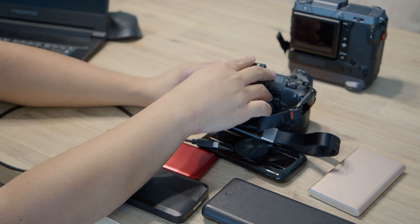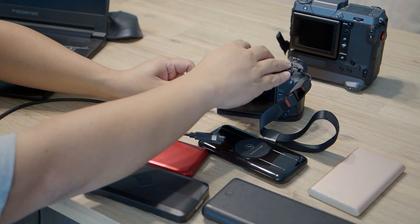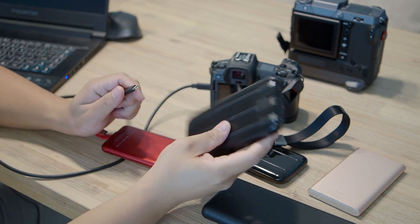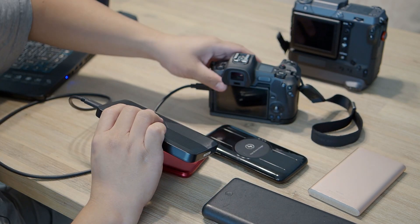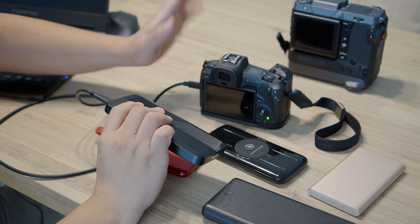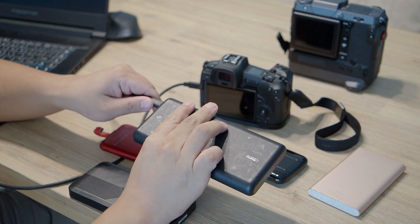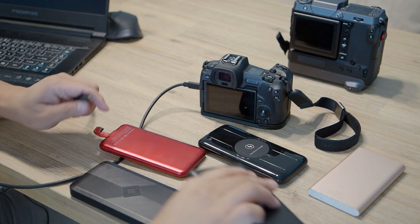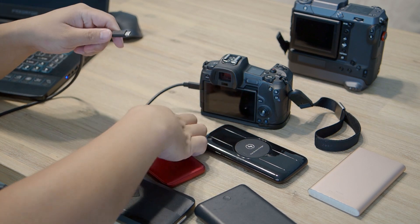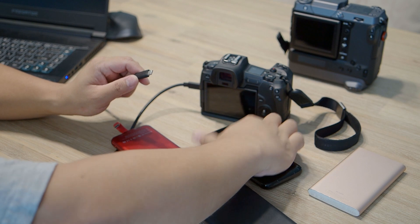Now let's look at the EOS R itself. The EOS R requires power delivery to charge, but I found it's quite lenient — it doesn't necessarily need PD 9V; PD 5V seems to work. First, I turn the camera off, then plug in the cable. Note that when the camera is on, it doesn't charge. Testing the iWalk — it does charge the EOS R perfectly. The Aukey also charges it well. The Nudge charges it too. And the DigiNut also charges it successfully.